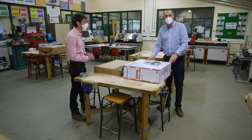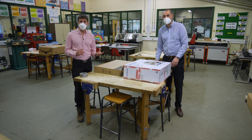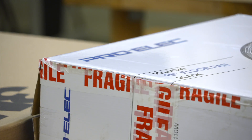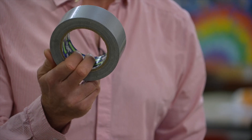My name is Dr. Thomas and I'm Ala Davies, and today we're going to show you how to build a Corsi-Rosenthal-Thomas HEPA air filtration device. To create this device we only need a filter, a fan, and some good old gaffer tape.